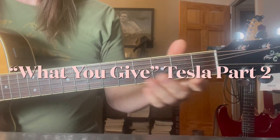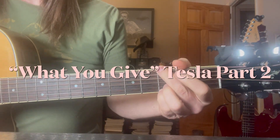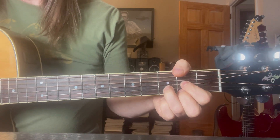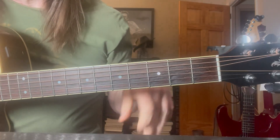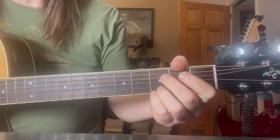Pretty straight ahead. G chord. Feels so lonely. And he pushes that C in — it's kind of like an anticipated chord change.